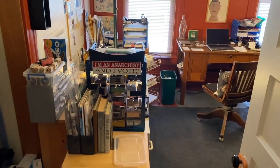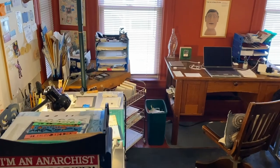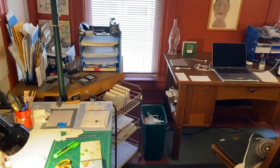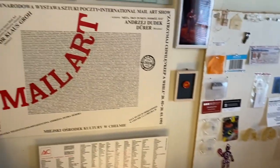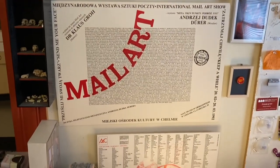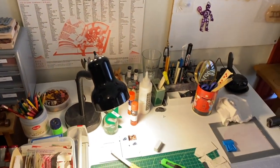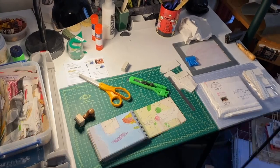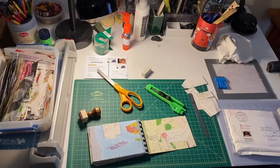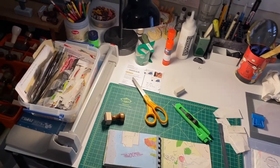The studio that we're now entering is one in which I do my mail art. If you are curious about what I mean when I say mail art, you can take a look online — there's a lot of good information that gives you background and a history of that. But this is the space where I work on things that I'm going to be mailing: postcards and other kinds of work.